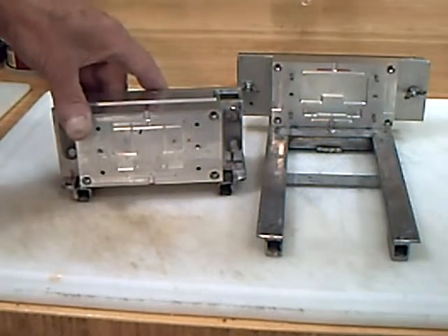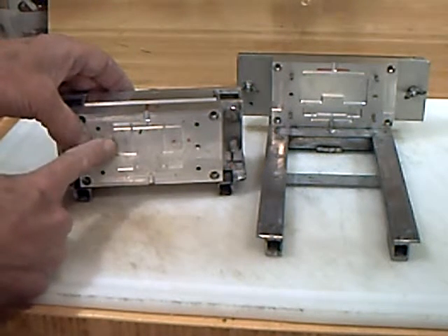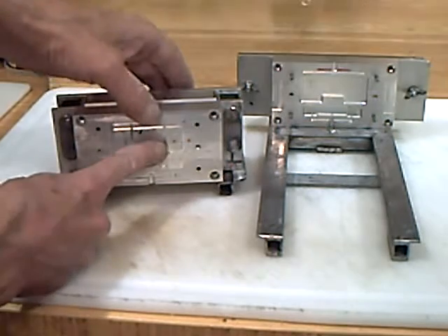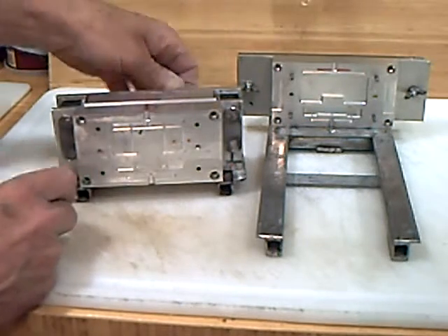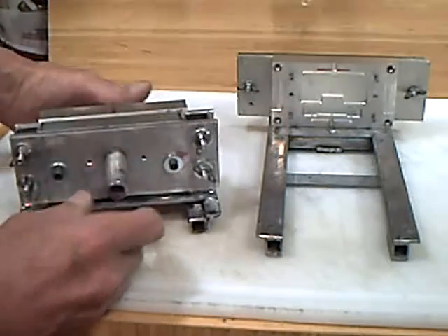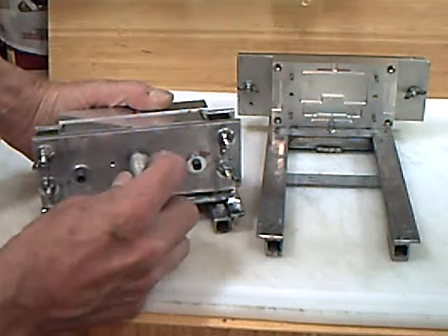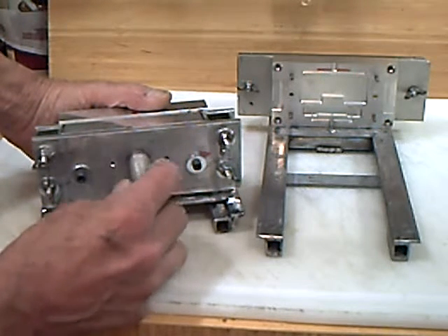This is a mold. It's got nice little ejectors here — it pops the parts out. This is a moving part that sits on a carriage. This is the screw that goes into the ram that clamps it.